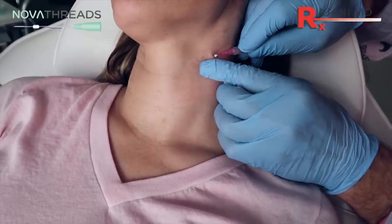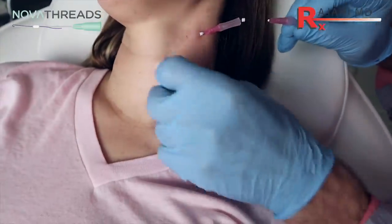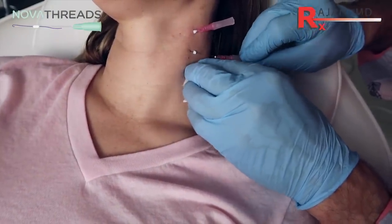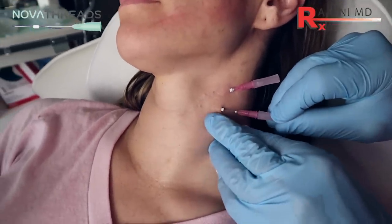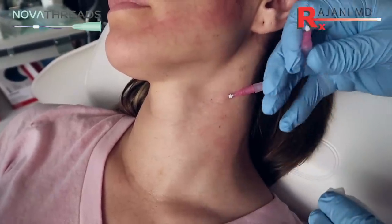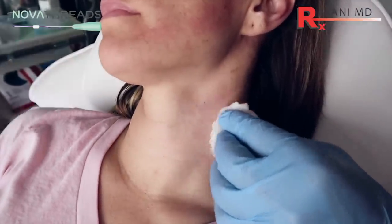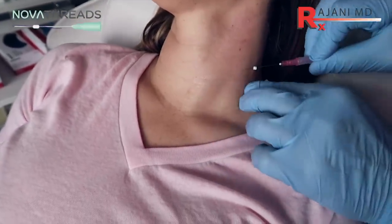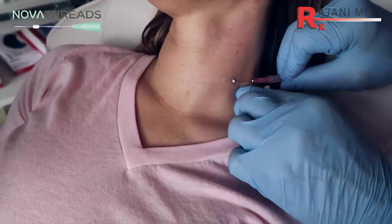PDO sutures will be in there for about four to six months, dissolve, and then they will leave. Whatever collagen is produced will be there for up to years — it's the patient's own collagen, they get to keep it. The aging process is dynamic, so it continues; however, we can help prevent it. This may not need to be repeated for a long time. So these, as opposed to the barbs, we just put them in — we're going to come to the lower line here, put them in and they're already engaged, then we remove them.